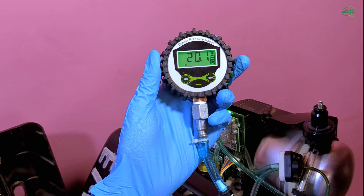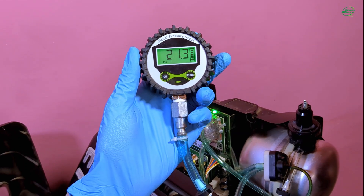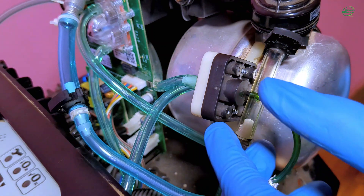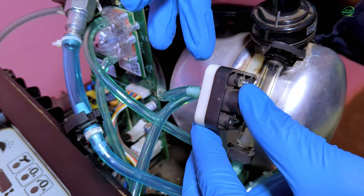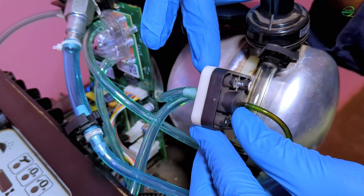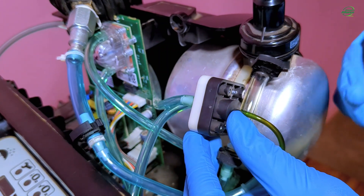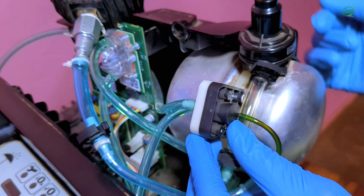Note that these pressures are affected by the type of the oxygen concentrator system, altitude, as well as the flow rate. Systems can either be high pressure systems or low pressure systems. You can differentiate a low pressure system from a high pressure system by looking at the color code on the top side of the manifold. For a low pressure system, the top side of the manifold has a white color, and for a high pressure system, the top side of the manifold has a black color. Our system is a low pressure system because it has a white top.